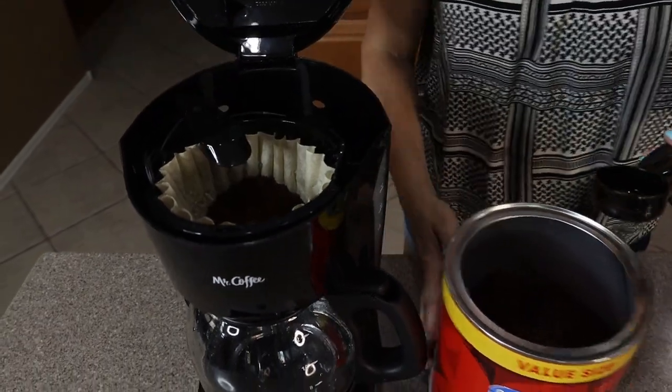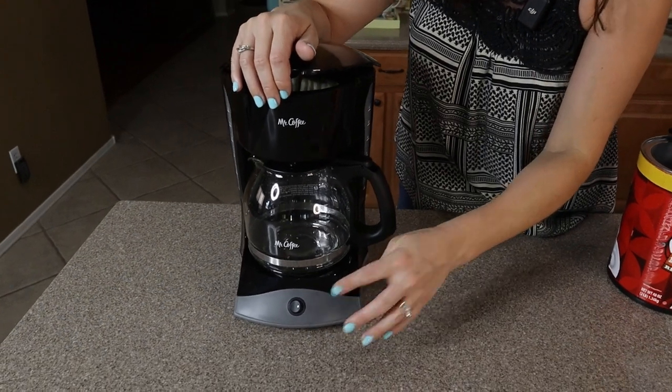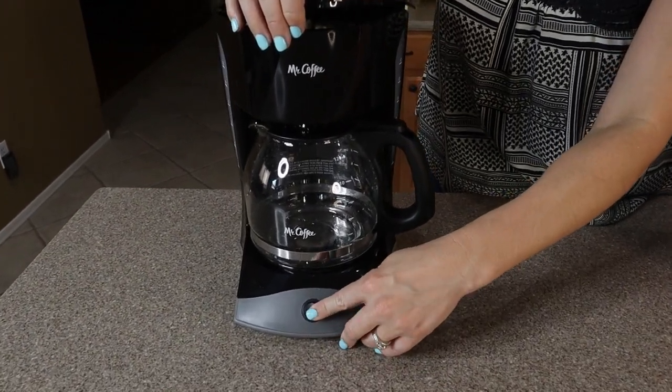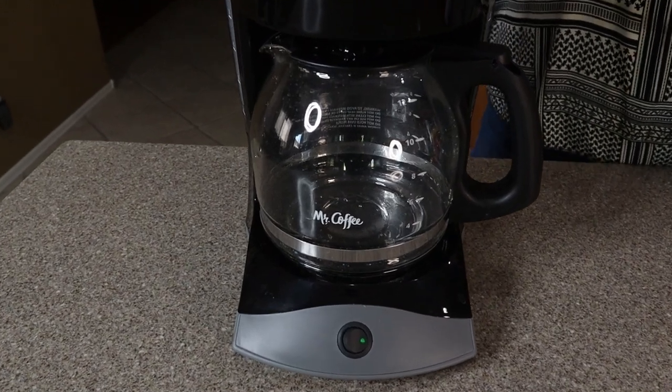Go ahead and put this back in place and then we're just going to turn it on. And that's all it does — it just has a simple on/off button, and it'll take a couple of minutes to brew once the water is heated up.